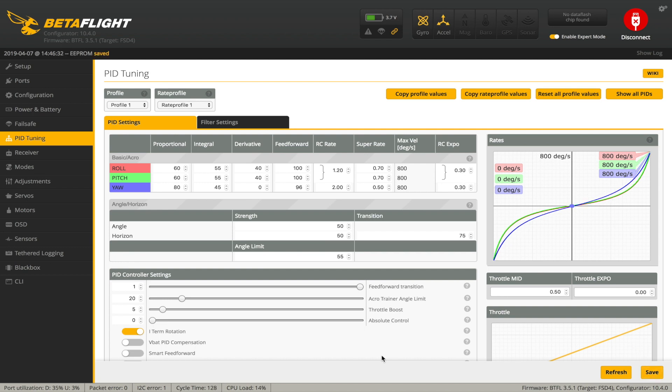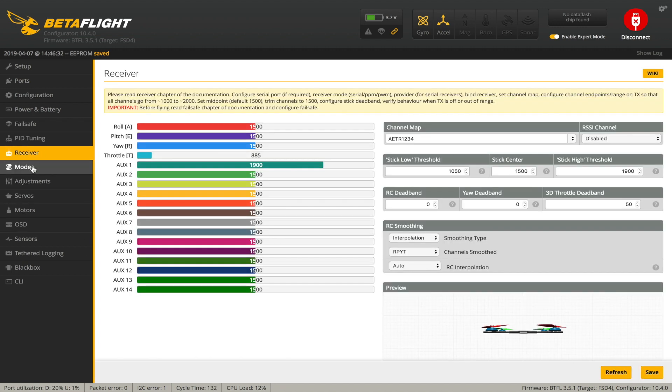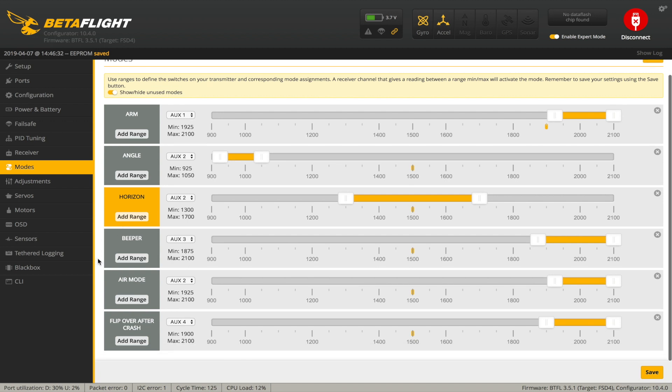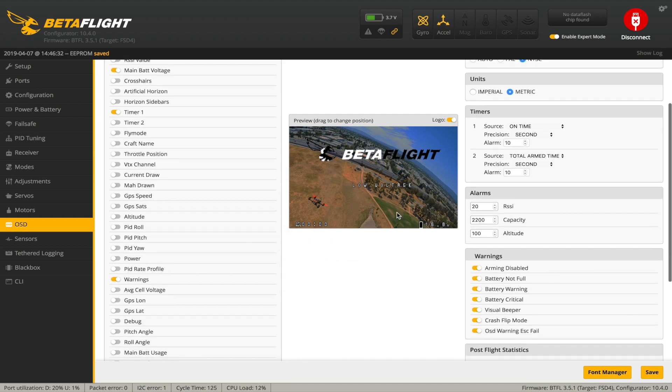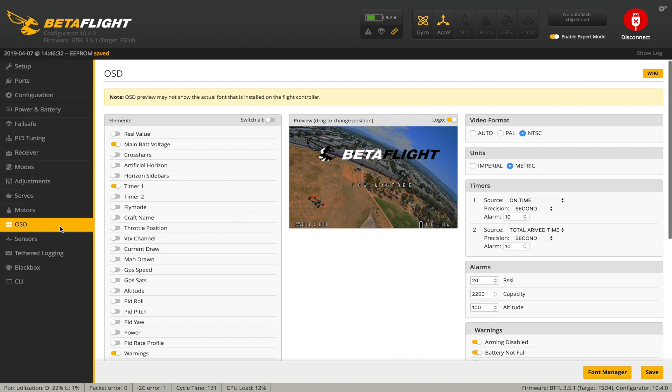I've already set up the modes: arm switch, angle, horizon, air mode, beeper, and flip over after crash which is turtle mode. Adjustments we don't need to touch. For the OSD I've already set this up — I don't like too much clutter on the display, so I just have the main battery voltage in the bottom right, timer bottom left, and warnings slap bang in the middle of the screen.